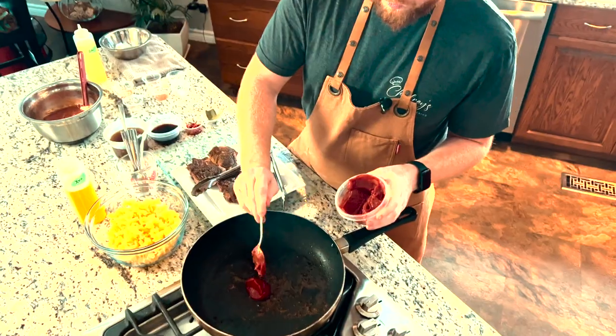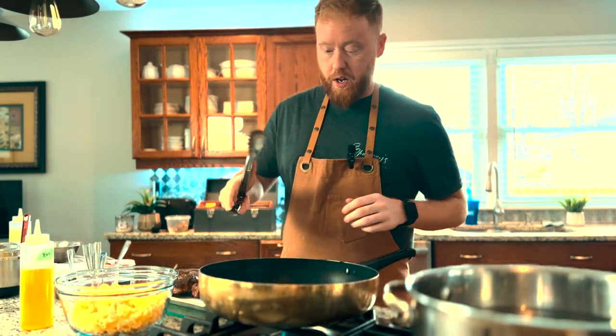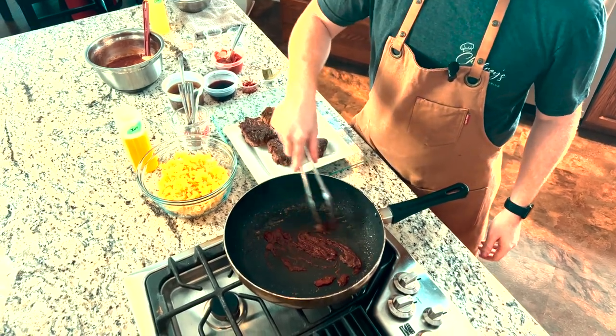The next thing we're going to do is take a tablespoon of tomato paste and work it into the pan. Tomato paste can have a bitter flavor if you add it raw, so you want to cook it out for just about a minute to really develop those flavors. What you'll notice is the tomato paste starts to turn a much darker red than when you put it in. Once it gets to more of a dark ruby red, that's when you know you're ready to move on to the next step.